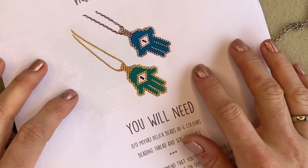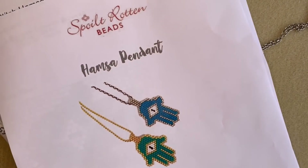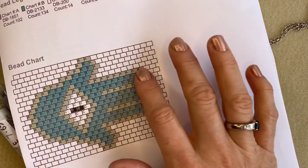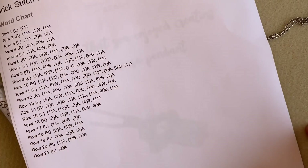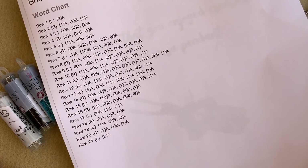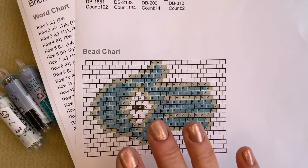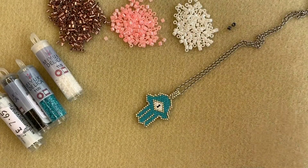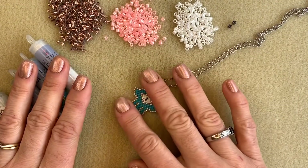The first thing you'll need to do to make one of these beautiful Hamsa pendants is to head over to our website and download the free pattern. You'll see it's a really lovely pattern — it's got a picture chart which is useful to follow, and also a word chart as well. I would recommend that you download that pattern before you get started because I'm going to be using this pattern as I talk you through how to get making today.